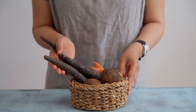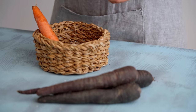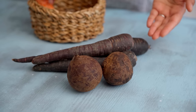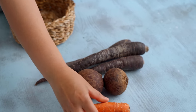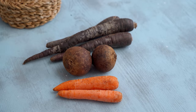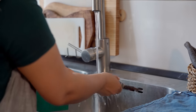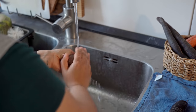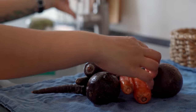Moving on to the vegetables — the inspiration for making kanji was these purple carrots, so we're definitely using those, and along with that goes in some beetroot. Since we know that not all of you are going to be able to get your hands on purple carrots, we're also doing a version with regular orange carrots to show that those work just as well. We're using organic vegetables here because we want to make the most of the yeast present on the surface. We're going to wash them really well, and if you can help it, try not to peel them — but if you must, you can peel them as well.